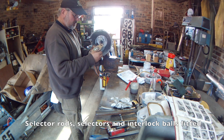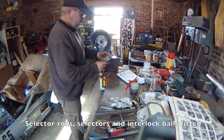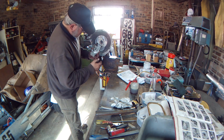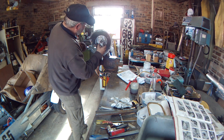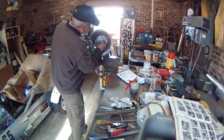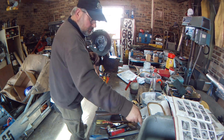I've got the new gasket stuck onto the front cover plate and that needs to go that way up. I've got the new oil seal on there, so I'll just slide it in.